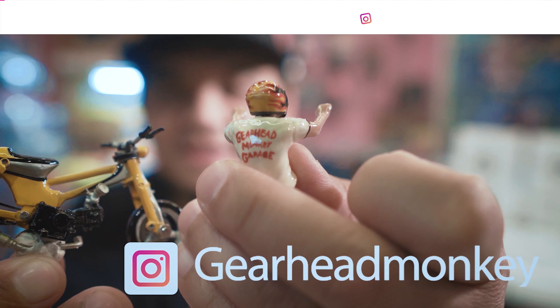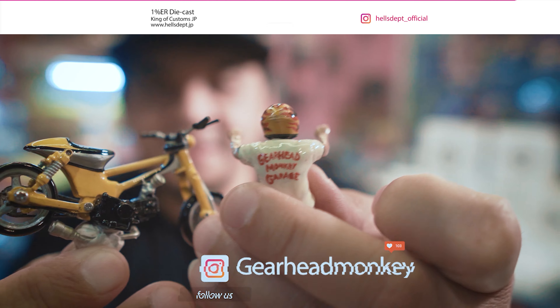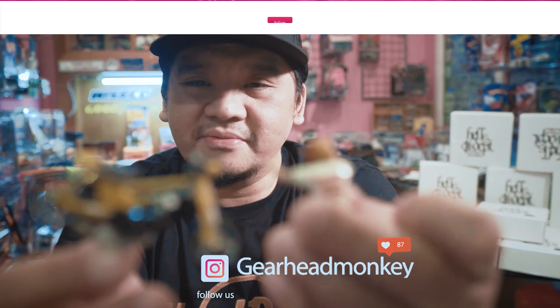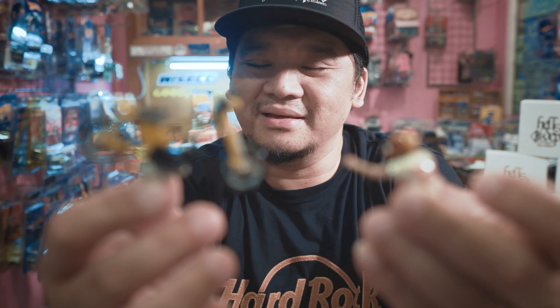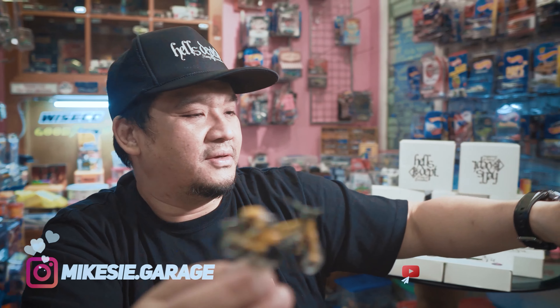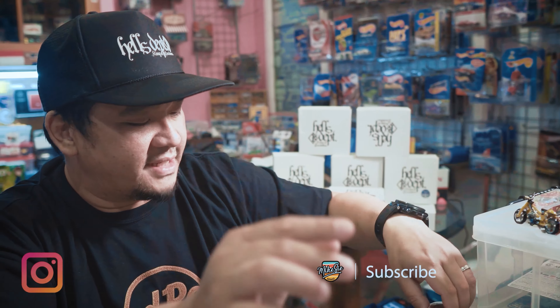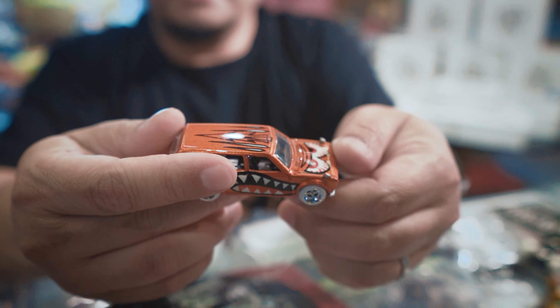Ini Mini Bus juga — yang sempat limited 15 kalau nggak salah. Ini yang hitamnya, versi hitamnya. Dia kalau diiniin ceper.